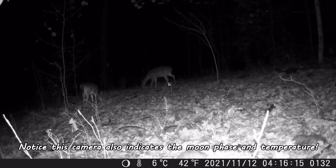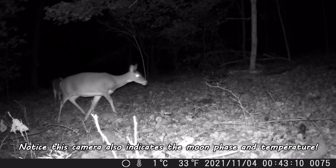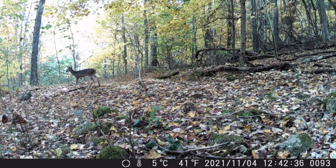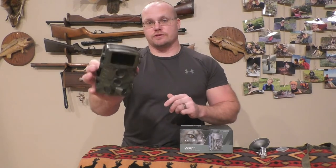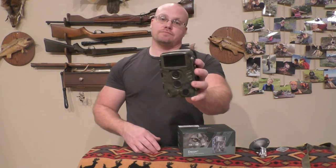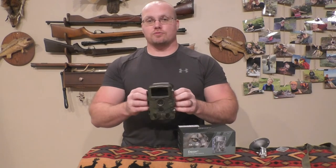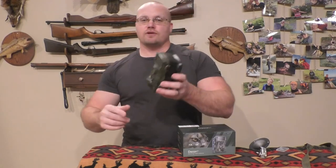They've got a warranty — check out their website for details and follow the link in the video description if you want to pick one up. I'll absolutely be using this thing; it's by far the best trail camera I have for a thousand reasons. It has a ton of great features and is really well made — it doesn't feel cheap at all. Check out my other review of their night vision product too. Thanks for checking out Hunt Shoot Live, God bless, and we'll see you next time.